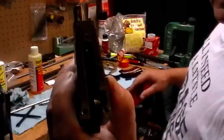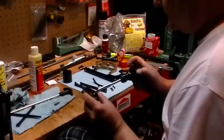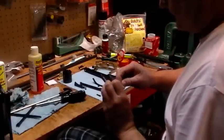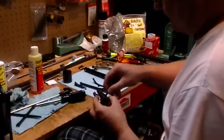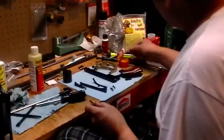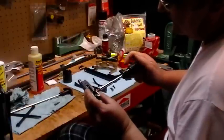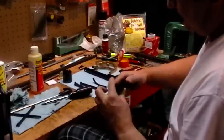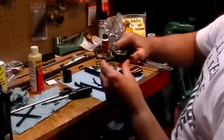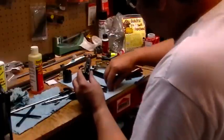That just goes in the other side — it looks almost like a tuning fork. And the trigger, last but not least. Just try it out; I'm using my thumb as a spring on the trigger. Everything works fine, so we'll put the spring in next.